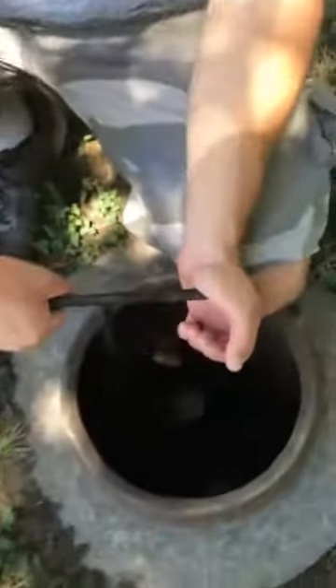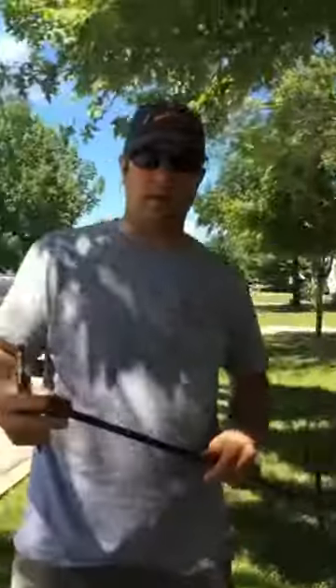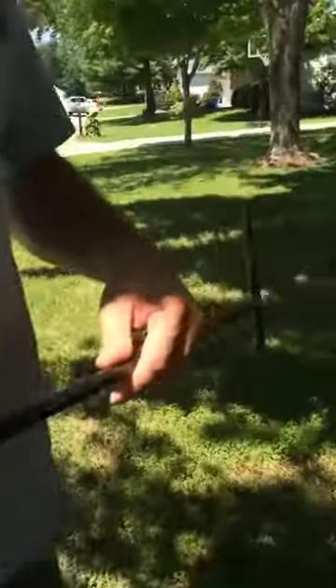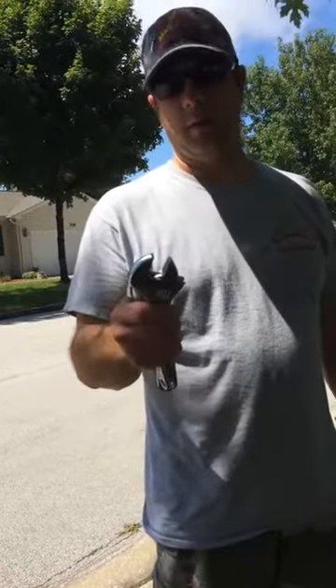We're just going to use our wrench here and spin it clockwise until it locks, and that's it. A lot of guys don't have these special wrenches — you can buy them at a store, but if you don't, that's alright. We can use a crescent wrench to turn the water meter on and off out here at the valve.